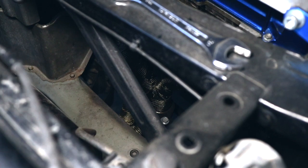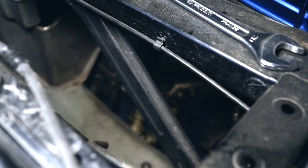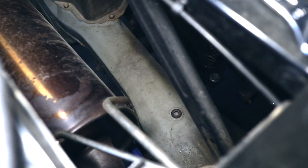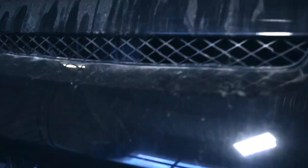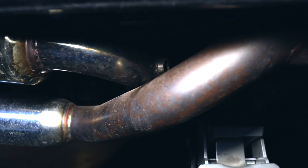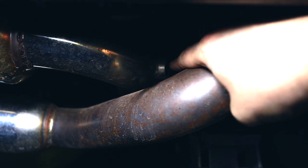Here you can see the headers going down and coming into two, and basically my AFR pickup area will be right here on this part of the exhaust. So let's install this.